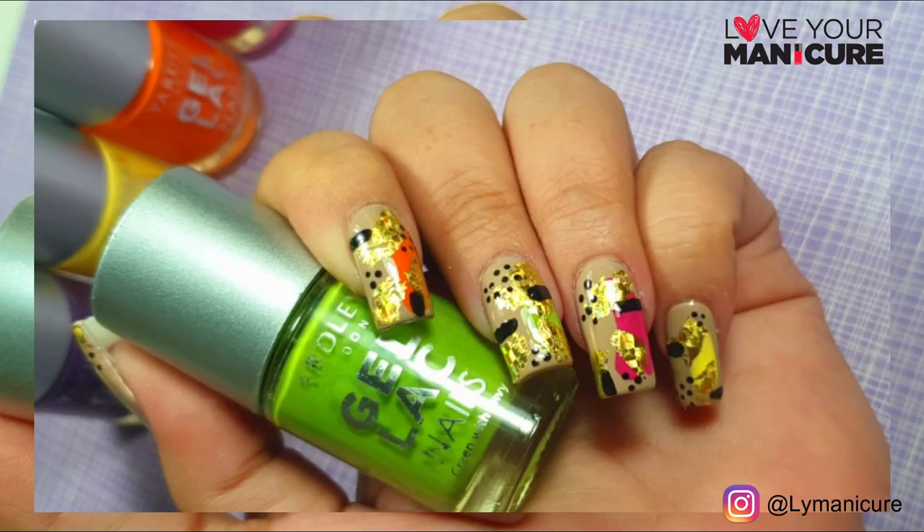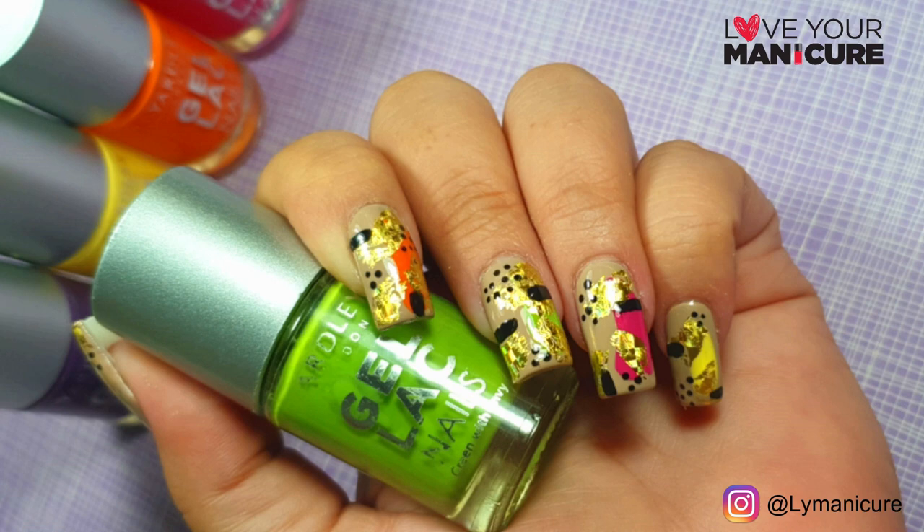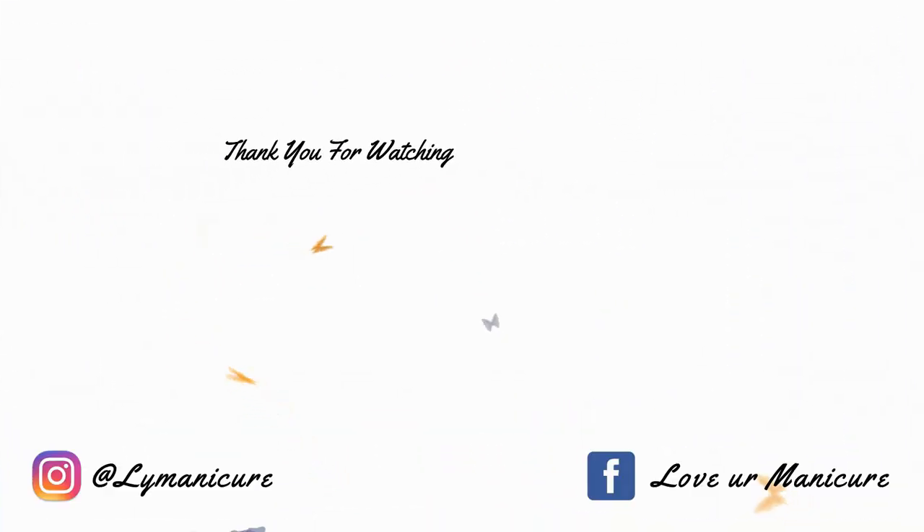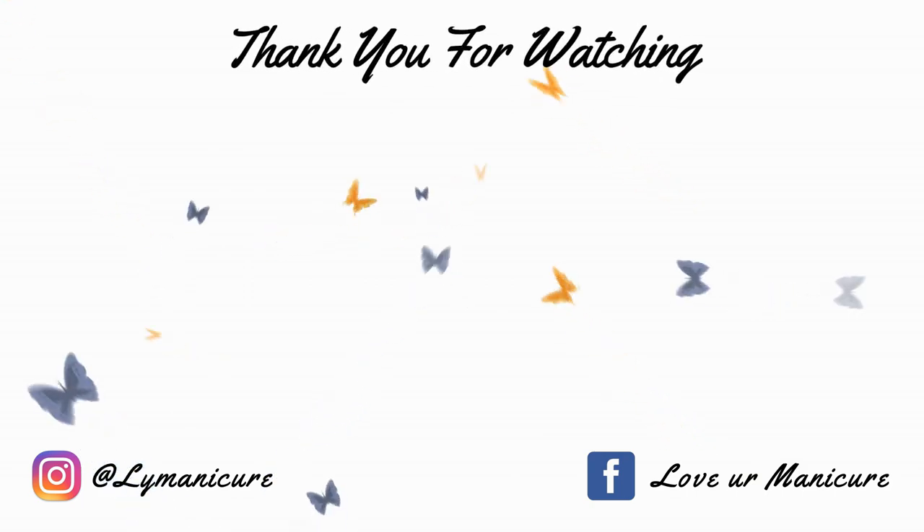Thank you so much for joining me and watching my videos and showing me all the love. I will see you again tomorrow for a new video. Bye! Please don't forget to like, share, and subscribe, and always remember to love your manicure. Bye!